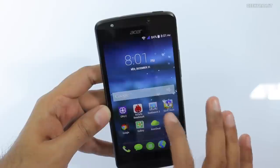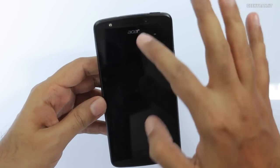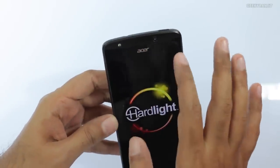Now let's do some gaming. We'll start with Sonic Dash and then move to heavier games. One thing to note is that it looks like it has dual speakers, but it's a front-firing speaker with the speaker only at the bottom. The top is just an earpiece.